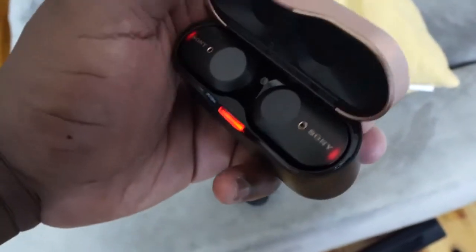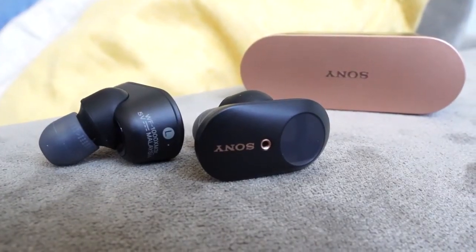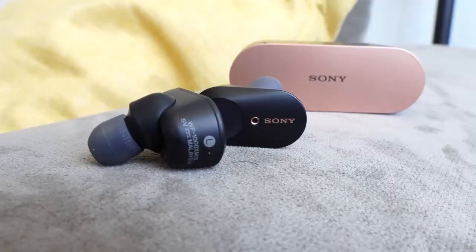For the past year, the Sony WF-1000 Mark III's have been my go-to favorite pair of true wireless buds. In terms of audio quality, it's been impeccable. It's also got some really great noise cancellation. Where it falters is the fact that it's got a bulky case and it doesn't have that great of a microphone.